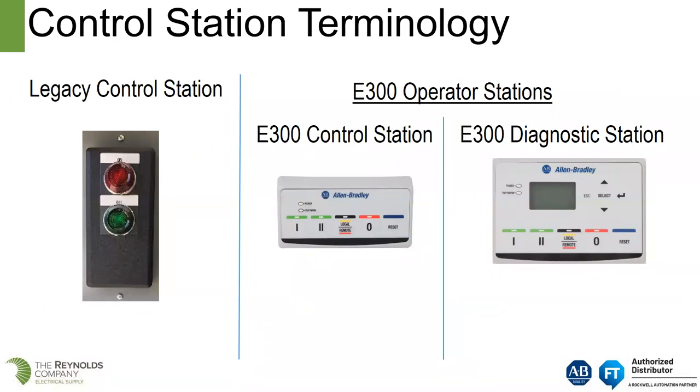With the E3 Plus, you were using a legacy control station — pilot lights, push buttons, selector switches. With the E300 we pick up a standard control station with buttons labeled 1, 2, and 0. You can use the same control station for an across-the-line starter, reversing starter, two-speed starter, local-remote, plus stop and reset all in one unit. The diagnostic station gives you a view into the parameters, so you can actually monitor the E300 without opening the door — with the E3 Plus you would have to open the unit to see much of this information.